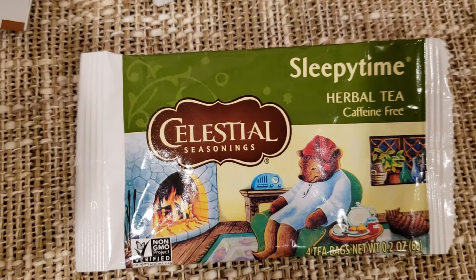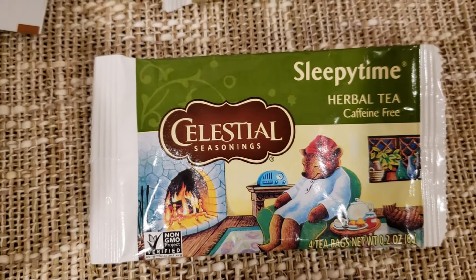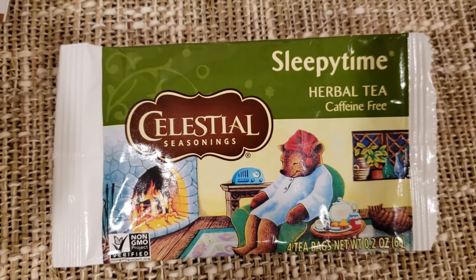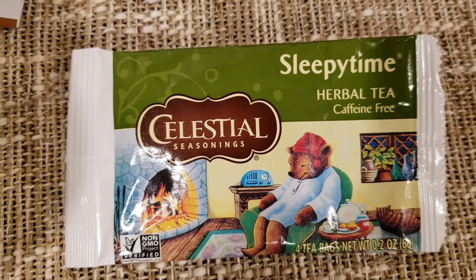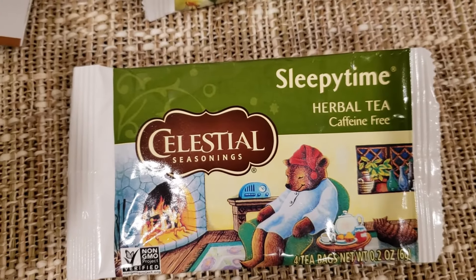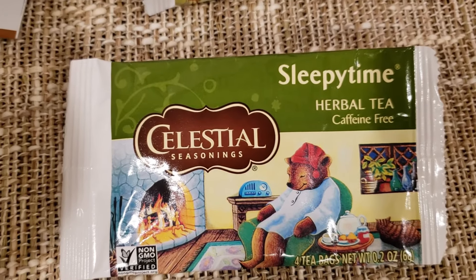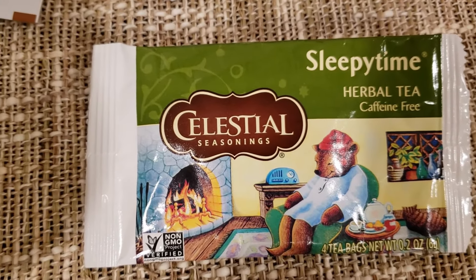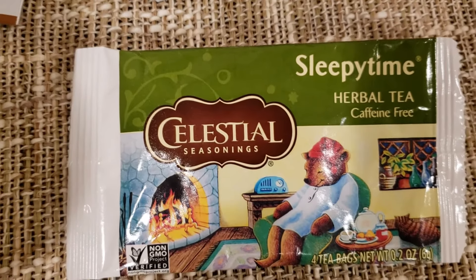My parents, mostly my dad, always made Sleepy Time tea if I was sick or just making tea, and I liked drinking it. As it says, it's for when you want to have a sleepy time. Fond memories of the little bear on the label, just sleeping next to a little clock — he definitely looks like he's from the 60s, like an old radio.